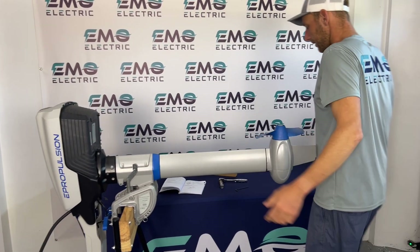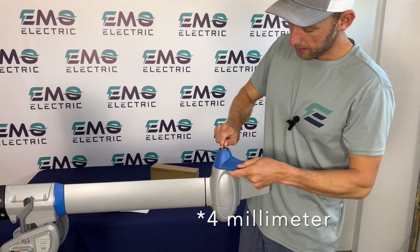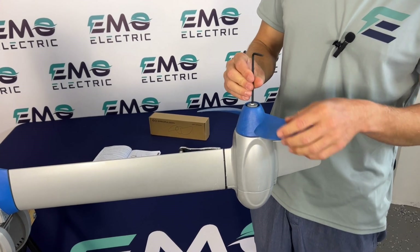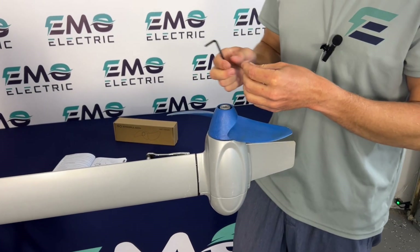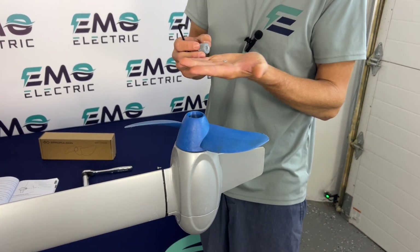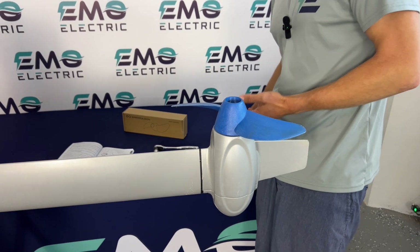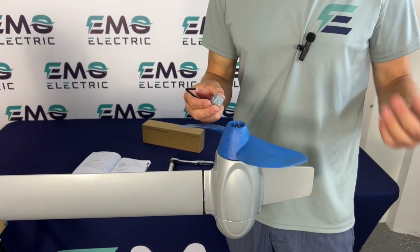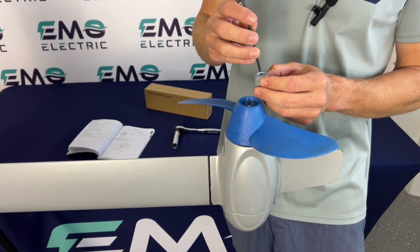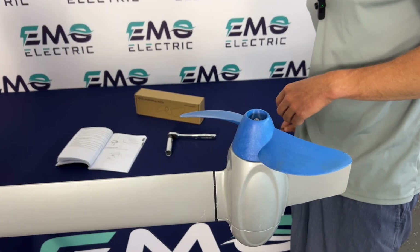The next step is to remove the shaft anode. We'll use our 3 millimeter allen key — you can spin the prop or spin the allen key, whichever is easier. Take that bolt off and then pull the anode out. Inside is your split washer. Sometimes these are a little tricky to get off the shaft if it's been sitting for a while. If that's the case, a pair of needle nose pliers or a screwdriver to fit down in here, move it side to side, and work it out — that should get the anode off.